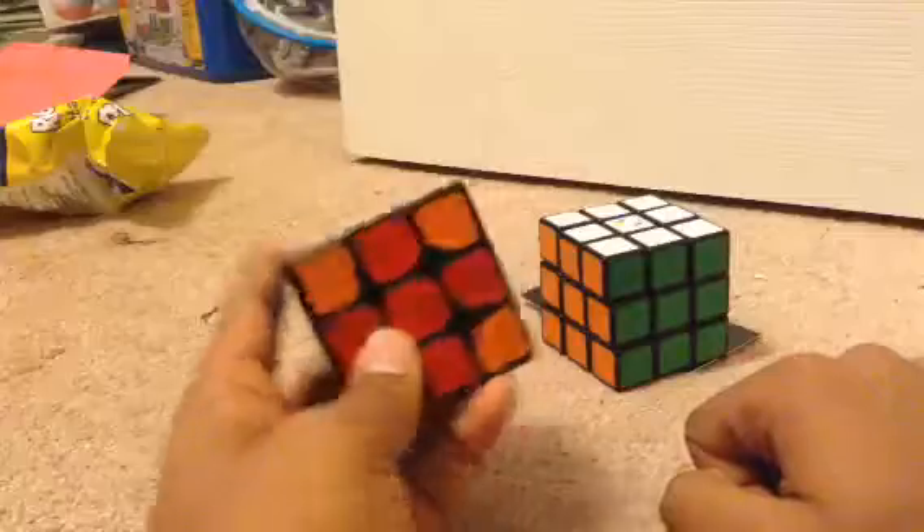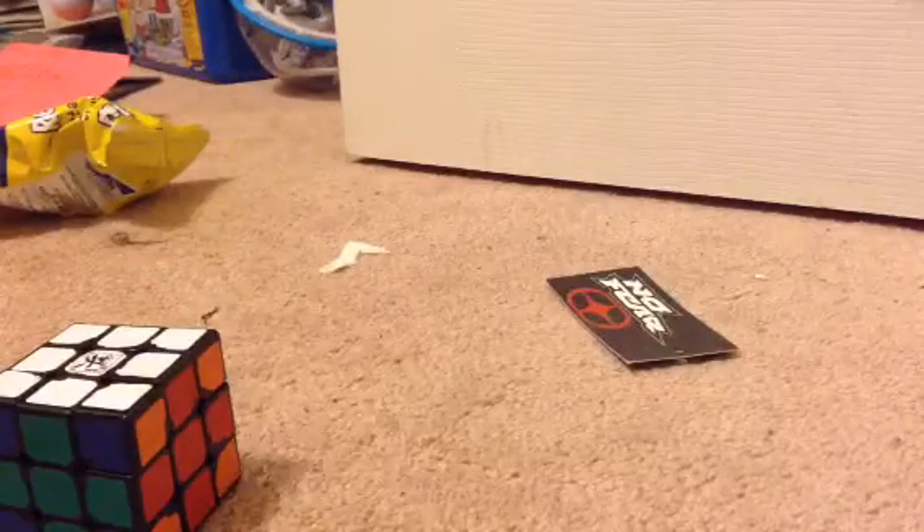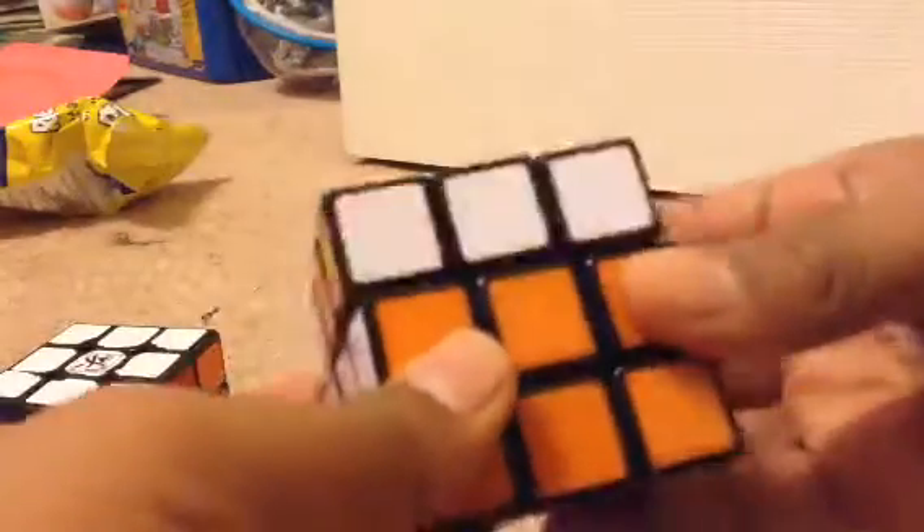I've tried, but I haven't been able to find an easy way to do it. I'm going to be showing you on my Rubik's Cube, which is my main one. I lubricated it with Vaseline, and now it turns amazing.